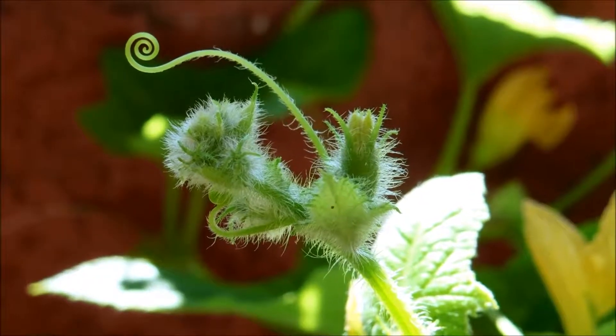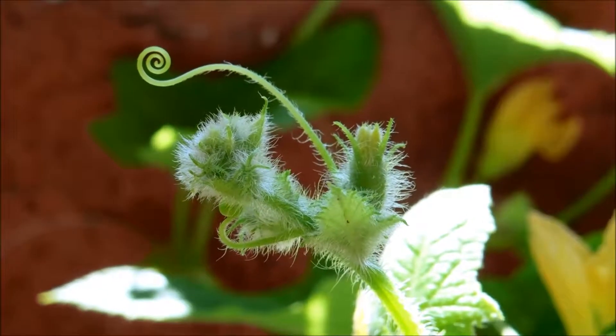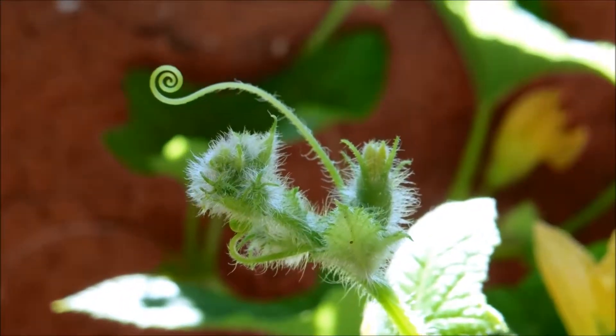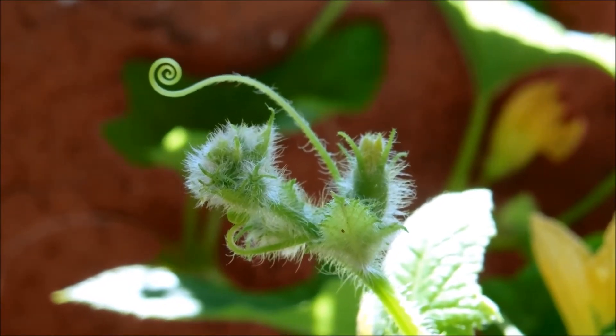The vegetative growth has been really promising overall. As this continues, the plants will have more resources to generate additional vine offshoots, additional flowers, and hopefully fruit someday.